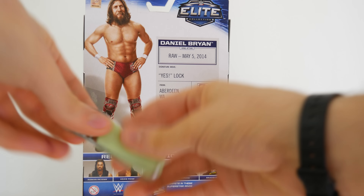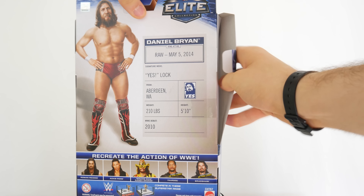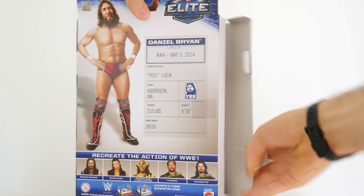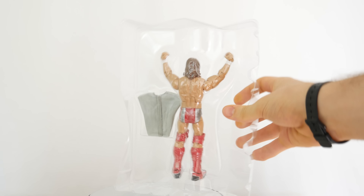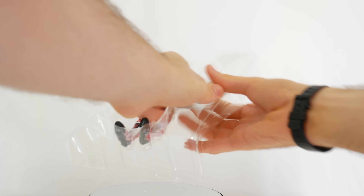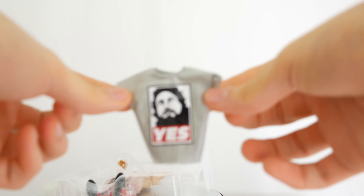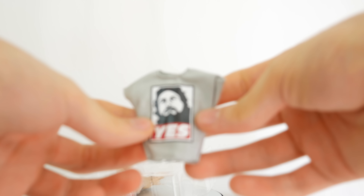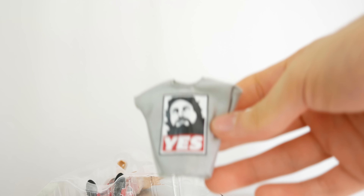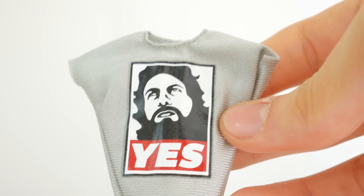Let's do the unboxing! So if you're upset that this is yet another Daniel Bryan Elite, because we've gotten a few, let me know in the comments and spark the discussion, the debate. This one comes with his Yes T-shirt, although he's had many Yes T-shirts. This is one that kind of looks like the Shepard Fairey Andre the Giant shirt — that says like 'Obey' or something.